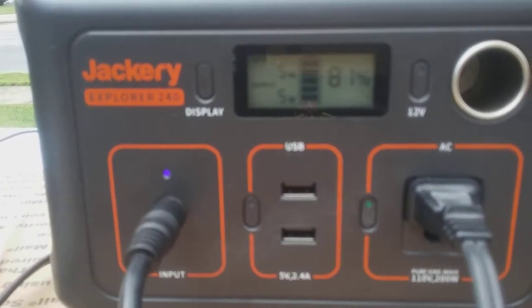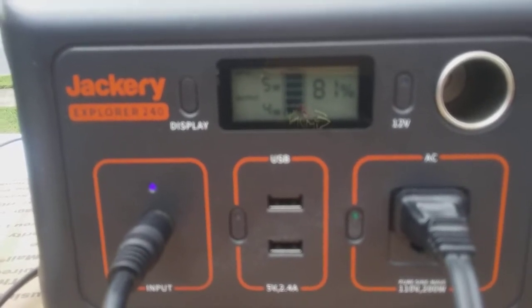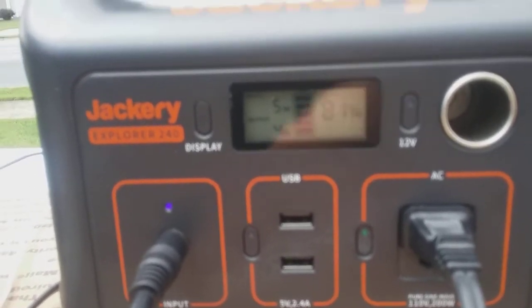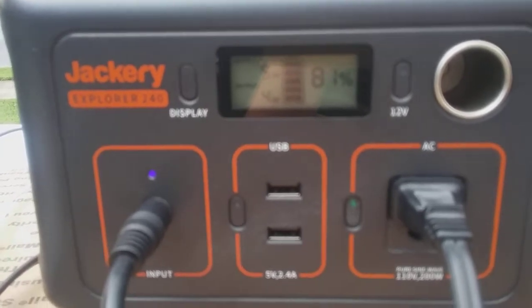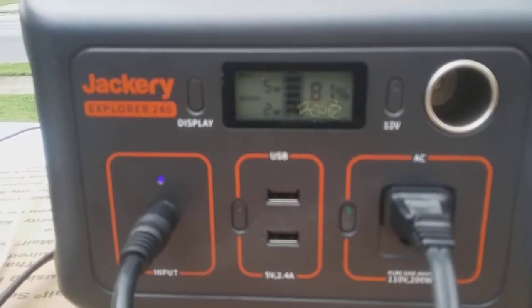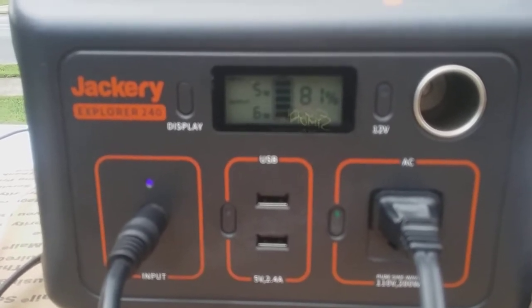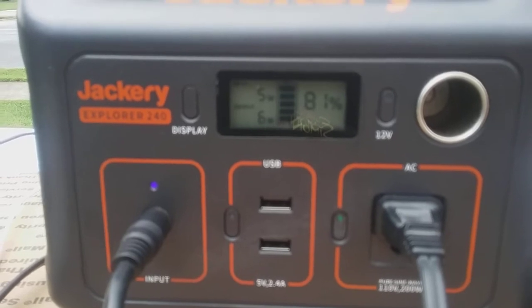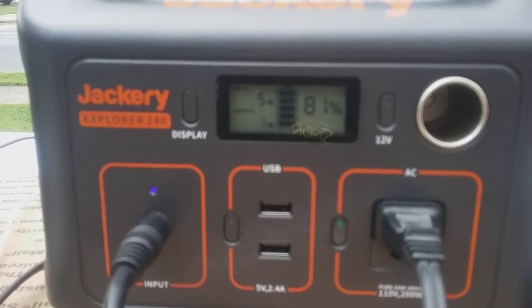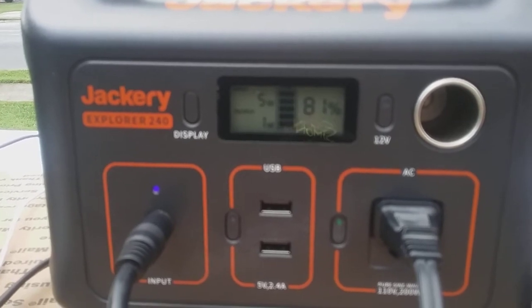You can go up to the 1000 and the 1500, and I think there's a 500 also. But if you're camping and out in the back country or the badlands somewhere and you need some power, the Jackery 240 is a good system to go with. I know there are some other brands out there but I don't have any experience with them — what I do have experience with is the Jackery, and I highly recommend it.